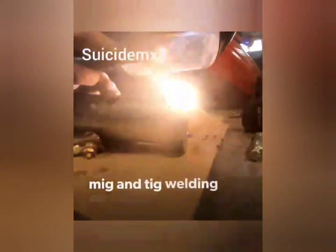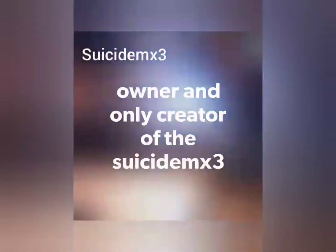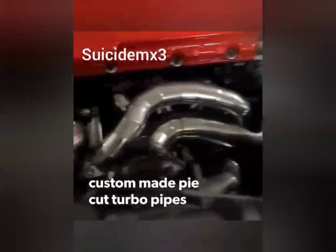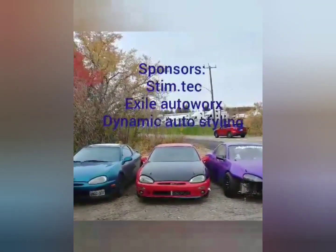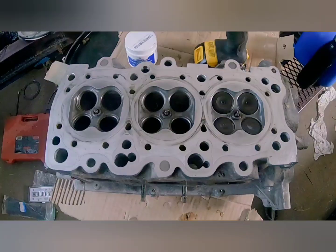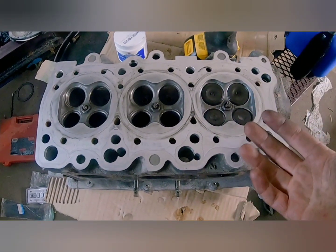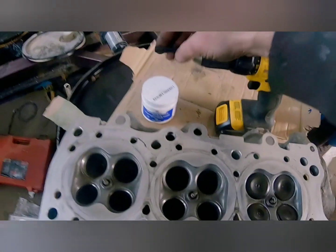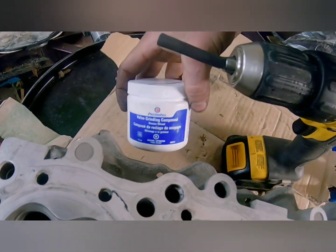This is usually fairly straightforward. To lap the head on a KL engine, this will go along with multiple engines as well. But for this application, I'm using a drill, a small vacuum line, and some grinding compound for valves.